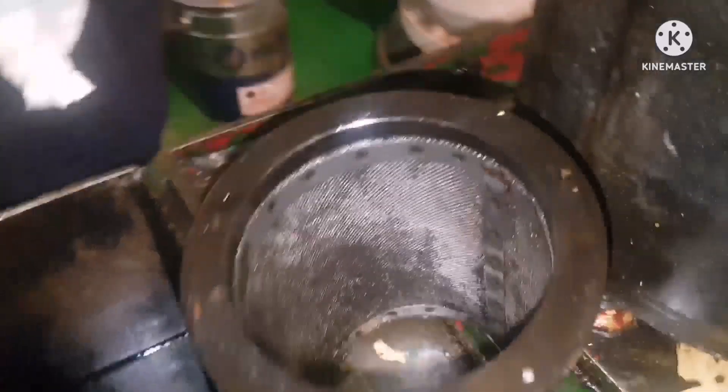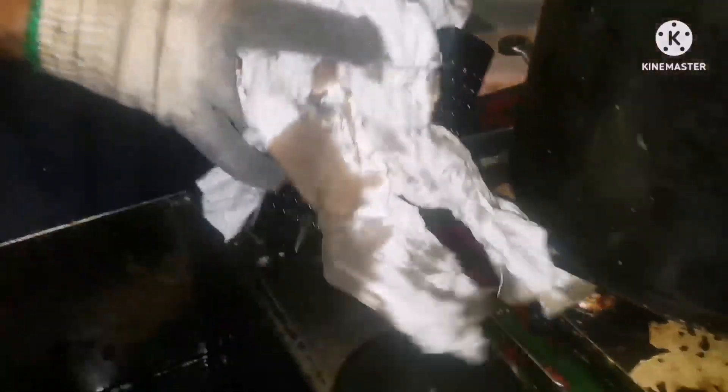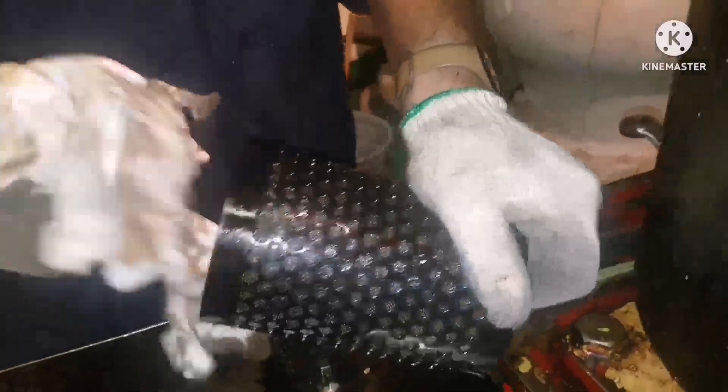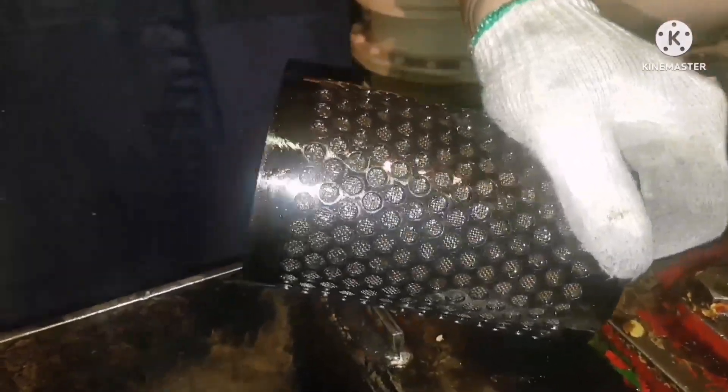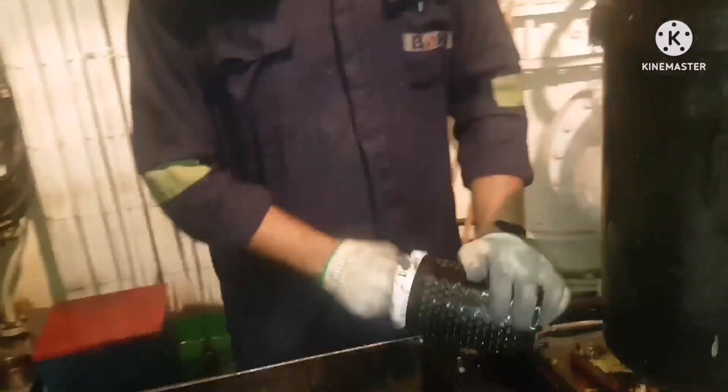We dismantled the filter. Now we are going to clean it using diesel oil and air. This is the base chamber where the filter sits. First, keep a rag and remove all the diesel oil over the body — all the sludge and whatever deposit is over the body. Clean inside also with the rags, just remove everything.